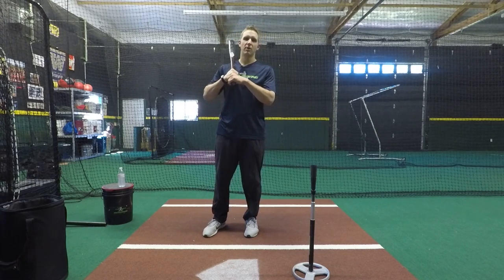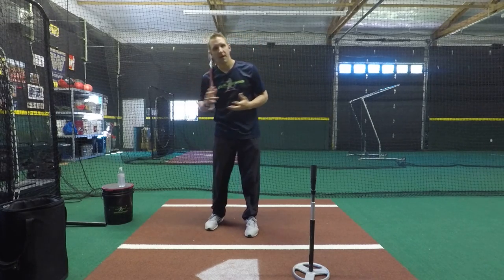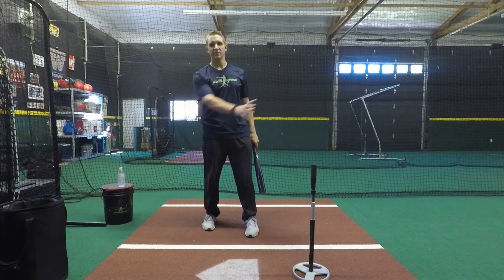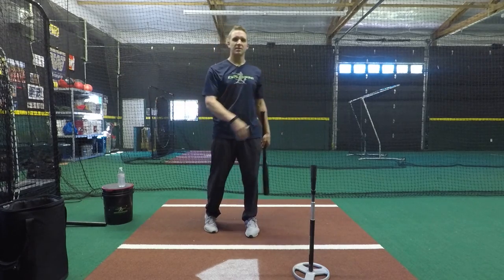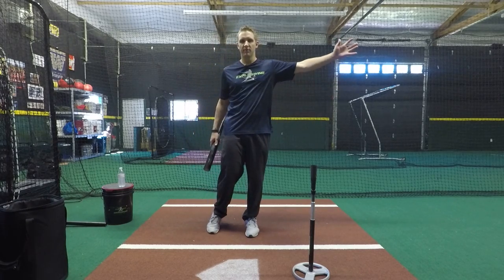Hi, my name is Ian Gack with ExploSwing and today I want to go over the water bottle drill with you. This is a great drill to help teach you to use your backside the right way — have good direction with the backside through the hitting zone, transferring energy from the back to the front, through the front side and through the zone, transferring that energy into the baseball or softball and delivering it to where you want it to go, to the middle of the field.